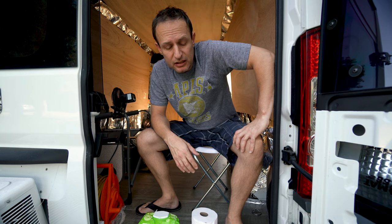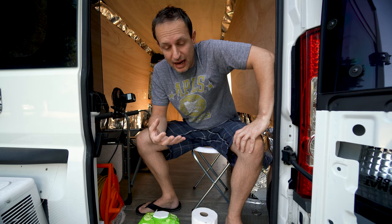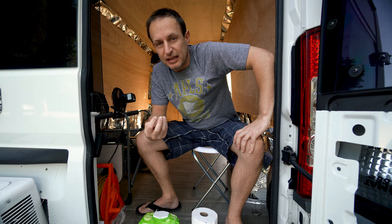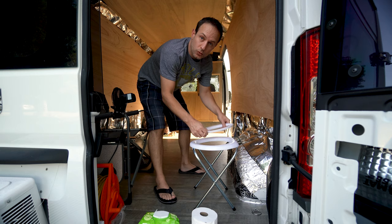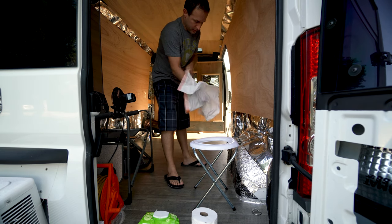This is going to be a city van so I had to come up with something different. The last thing I wanted was a black water tank. I have a friend with a motorhome — every time he hits the brakes and there's anything in the black water tank, he gets a whiff of it, and that doesn't seem like any fun at all.